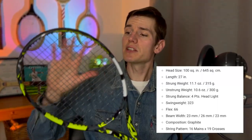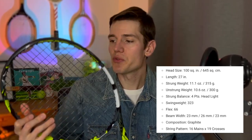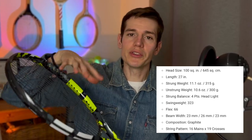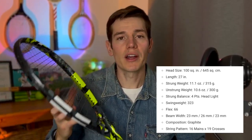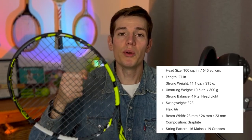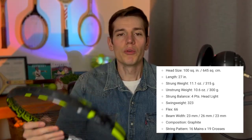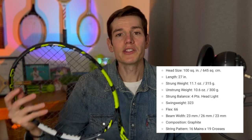With that said, let's jump into the review. The first thing we're going to cover is the specs. Right off the bat, you can notice this is a pretty big head size — this is a 100 square inch racket. That gives you a ton of room on the string bed to make contact with the ball, and it means a big sweet spot, so contact is going to feel pretty good even if you're missing the center of the racket.